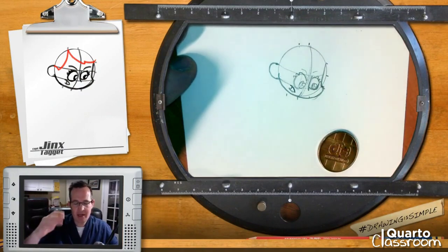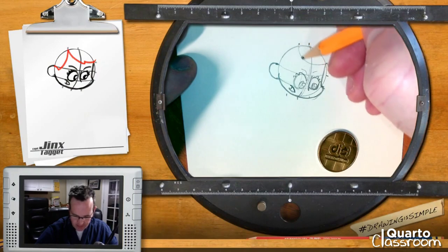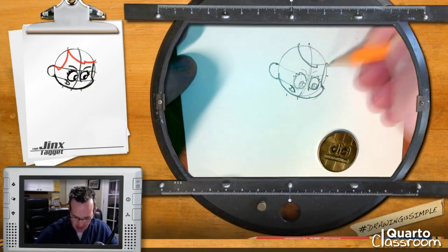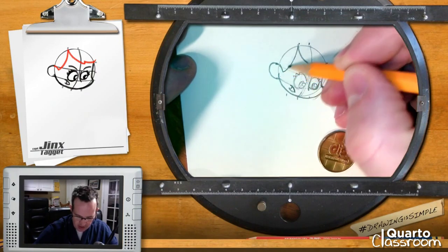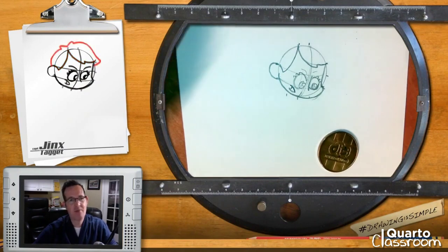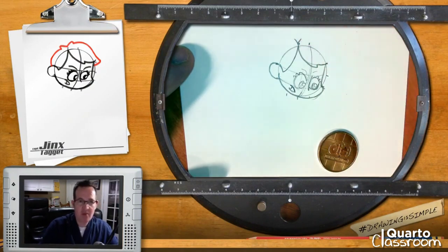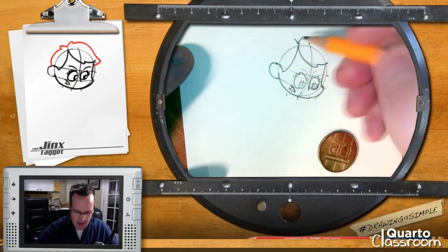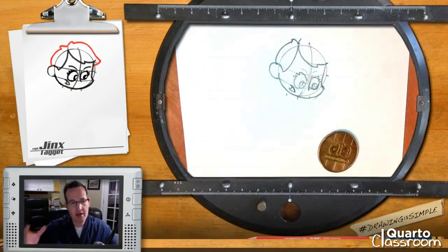She's got that cool little swoop there. I'm going to rough in the shape first and then come back and add that detail. Starting at the part, I'll very lightly draw down and connect to that dot. It's got that little swoosh in there, so I'll start back up and go further past my line, back up and then across. For the other side, I'll come down past the ear and up — she's got a little bit of a sideburn there.